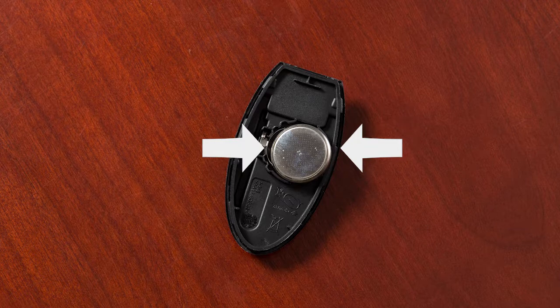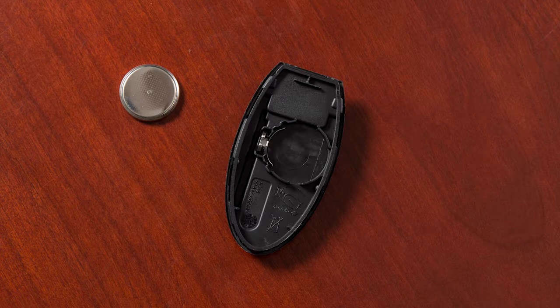Carefully hold the new battery by the edges every time you pick it up. Remove the discharged battery while being careful not to touch the internal circuits or electrical terminals.